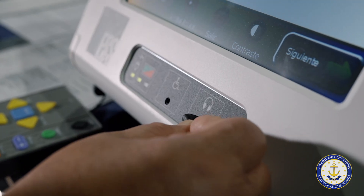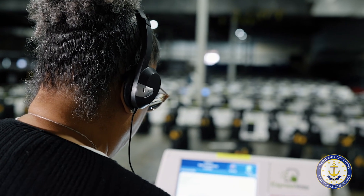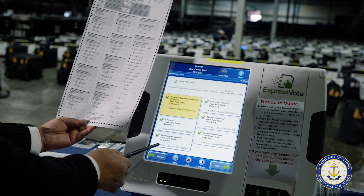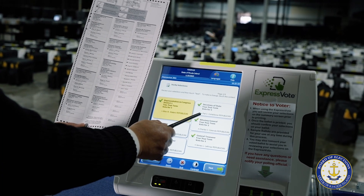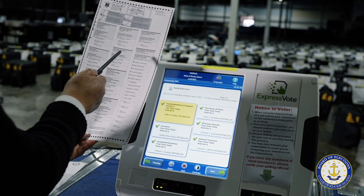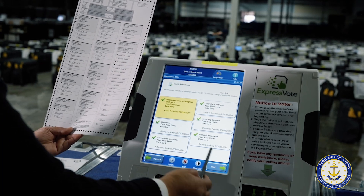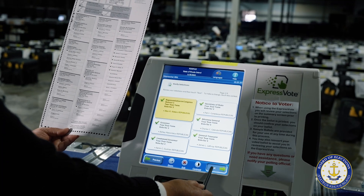The tester will then use the headphones that are included with the Express Vote to listen to the verbal prompts from the machine in both English and Spanish. The tester then uses a pre-marked traditional test ballot to check the accuracy of each race and all the candidates present on the ballot, making selections based on the sample test ballot. The tester will then reconfirm on the summary screen that all their selections match the sample test ballot they were given.